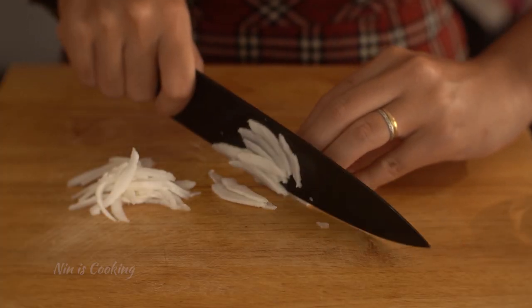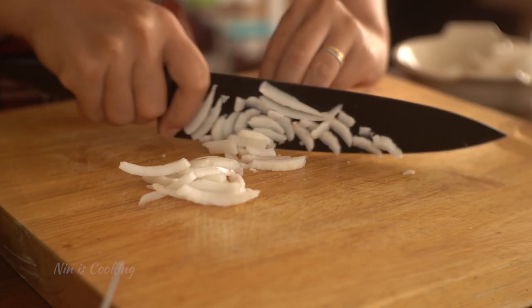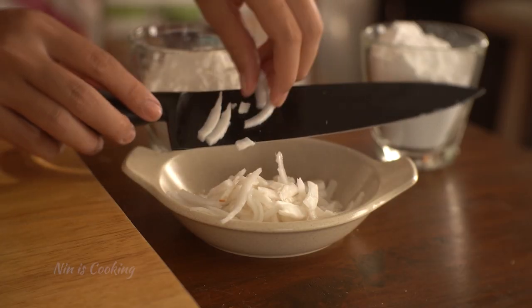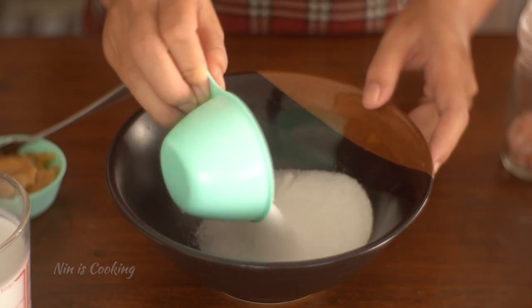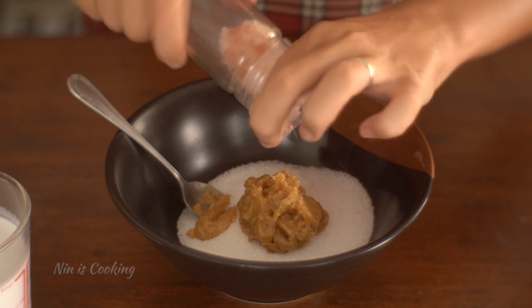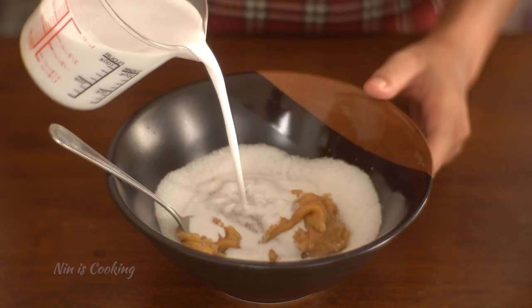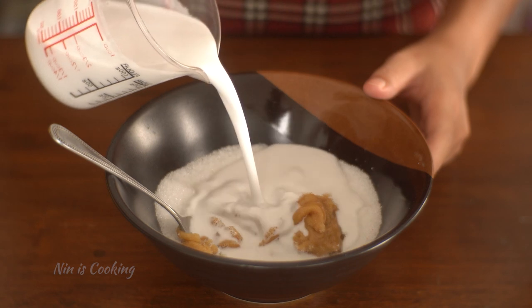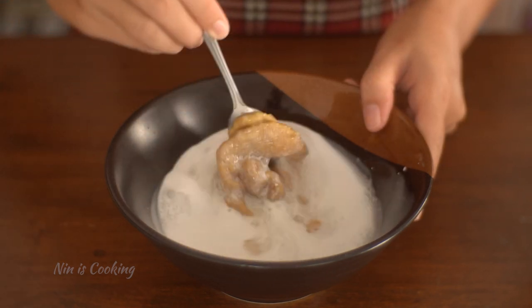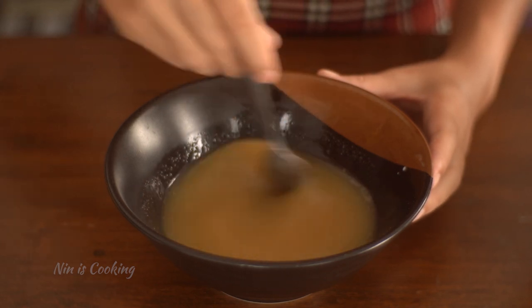In the meantime, I'm going to prepare the other ingredients. Classically this recipe uses hard coconut meat, but using a soft one is fine. I'm going to mix it along with white sugar, palm sugar, and some salt to balance the taste, then add the coconut milk. Mix until the palm sugar is dissolved and all combined, then add the rice flour and corn flour.